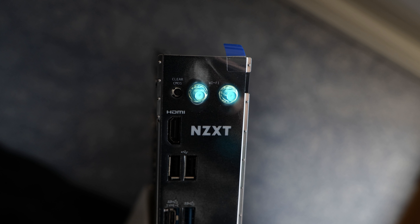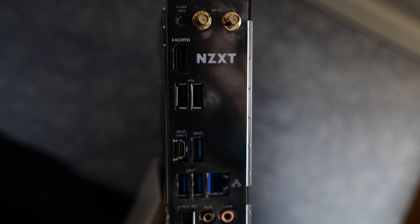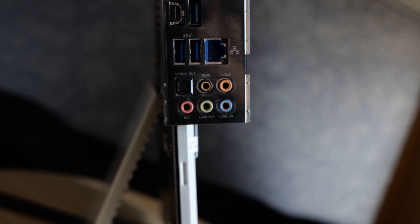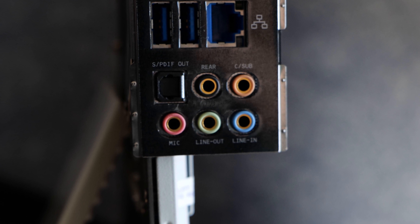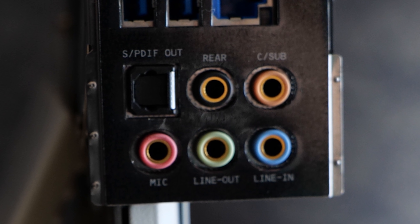At the rear I/O, we've got Wi-Fi 6 and Bluetooth 5.1 — that's an Intel Wi-Fi 6 solution — plus HDMI out for onboard video, a recessed clear CMOS button, two USB 2.0 connectors, two 10 Gbps USB connectors (one Type-A, one Type-C), two USB 5 Gbps connectors, and Realtek 2.5 Gbps LAN. For audio, it's a Realtek ALC-1220 codec with Nichikon fine gold audio capacitors, gold-plated connectors, and optical SPDIF out. The measured signal-to-noise ratio was about 121 dB, which is not the best but pretty good for onboard audio.